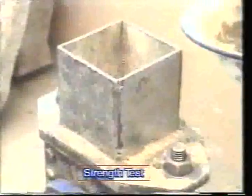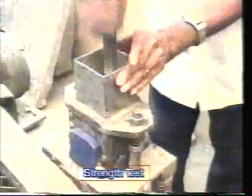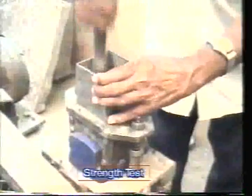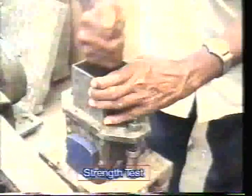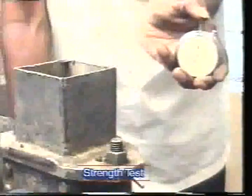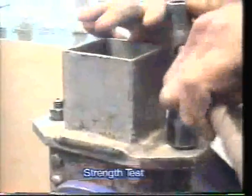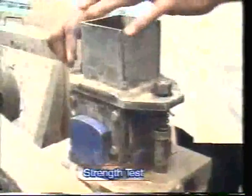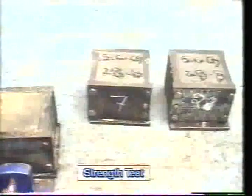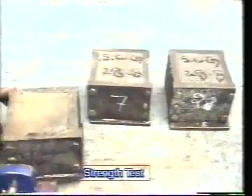Place the sample in the mold fixed on the vibration machine. The mortar will be tamped with the rod for 20 times. Mix is placed again in the mold and tamped again. Then vibrate the vibration machine for 3 minutes. Remove the mold with the base plate and smoothen the surface with a trowel. Keep it at room temperature for 24 hours.